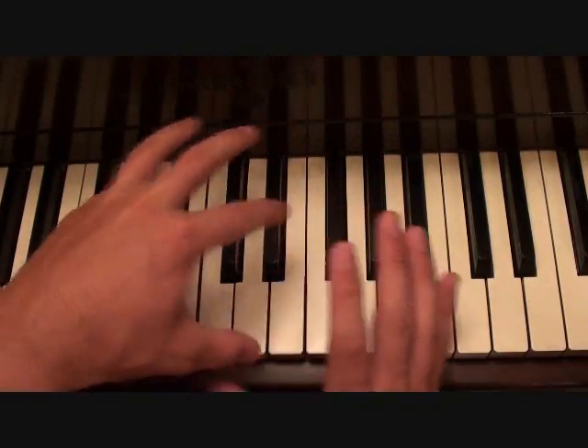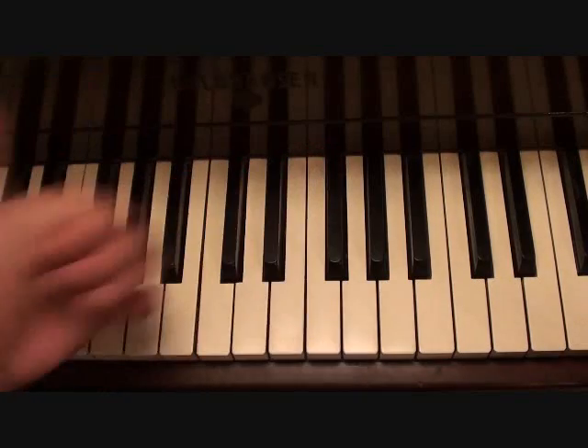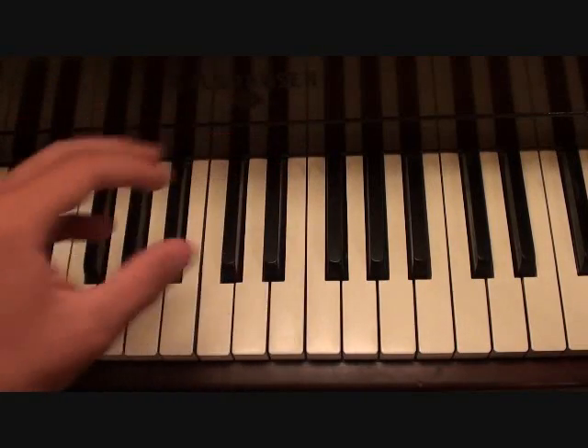Keep in mind that the left hand sounds a lot higher than it should. It should be an octave lower — same notes, eight whole steps that way — lower than where I'm playing right now.